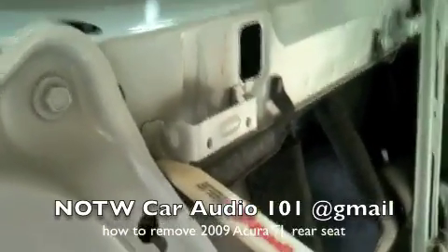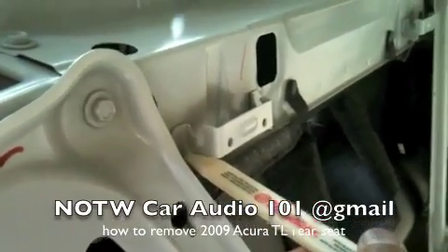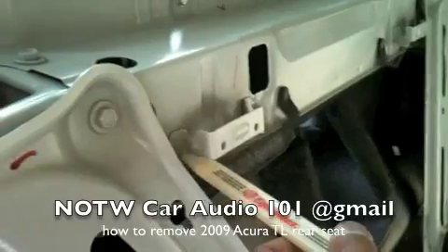What you got to do is pull it straight up. It's really tight, but if you get two people, one on each side, you'll be able to pull it straight up.